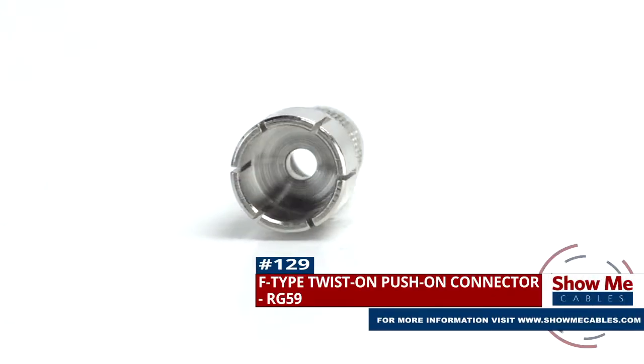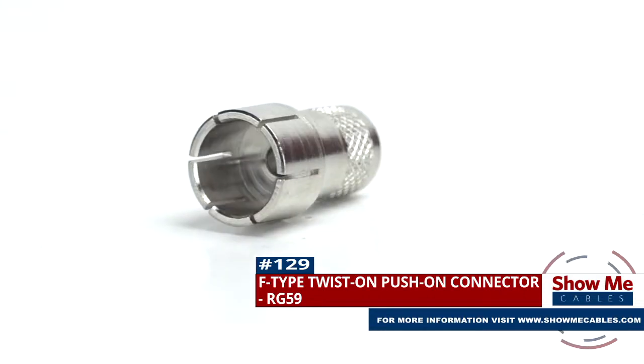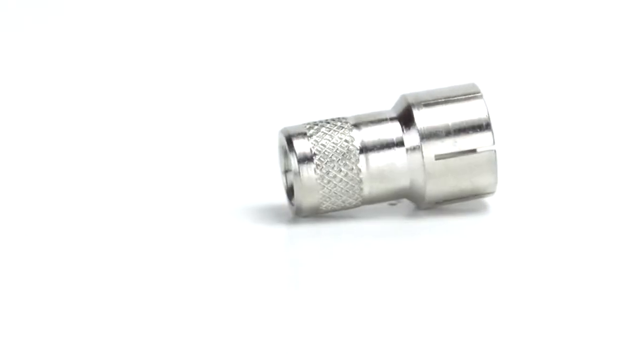Are you looking for a quick and easy DIY installation or repair for your coax cable? Our F-type twist-on push-on connector for RG59 will provide a simple solution for your wiring needs.